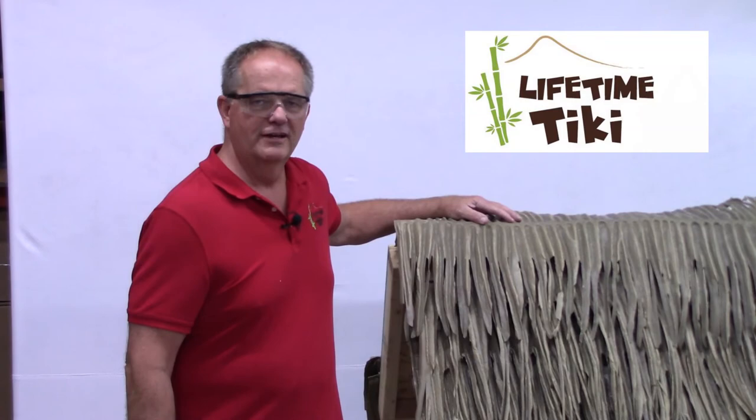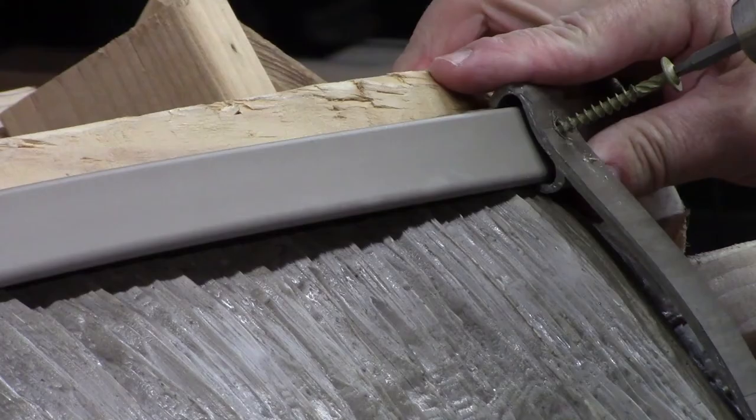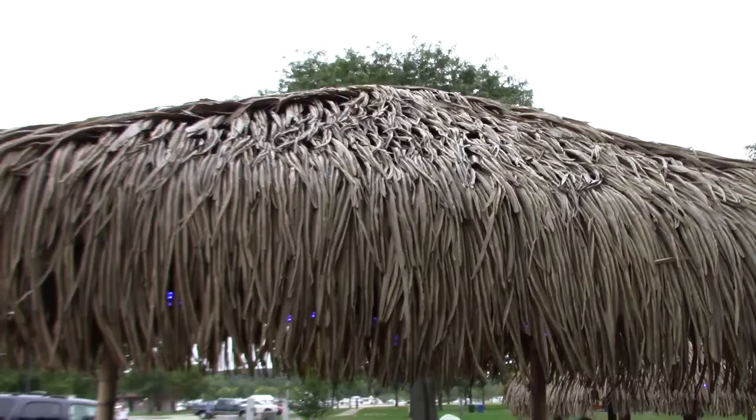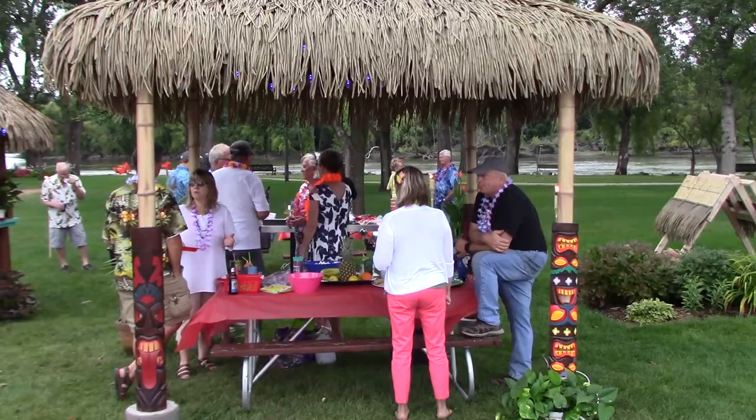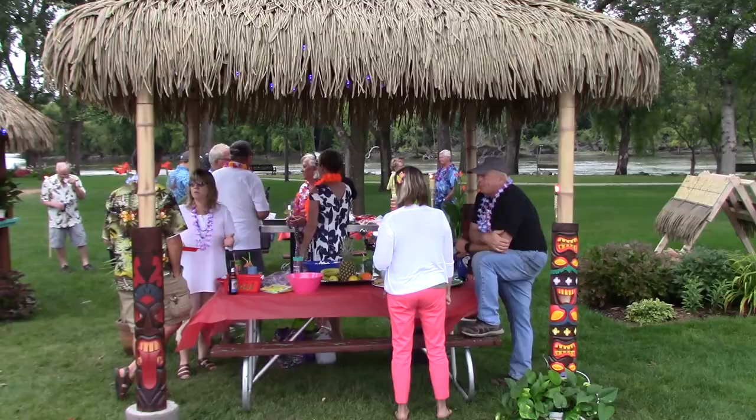Not a do-it-yourselfer? Contact Lifetime Tiki for an installation quote. There you have the basics of installing Palmex Thatch. Remember, your goal is not perfect uniformity — a few imperfections add to the realism. Just relax and know that your Palmex Thatch roof is guaranteed for 20 years and is impervious to ice, snow, and high winds. Now sit back, pour yourself a Tiki drink, and enjoy. Thanks for watching. Get freaky at the Tiki!